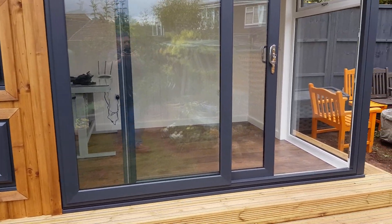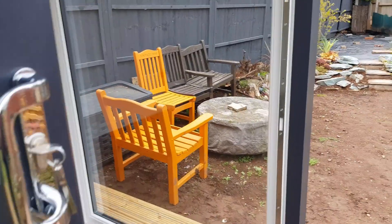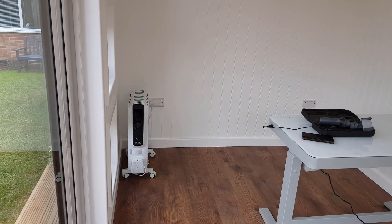So it's ready for me to move in — I cannot wait. I've got a few things in here already. Let's get everything else in and I'll be right back.